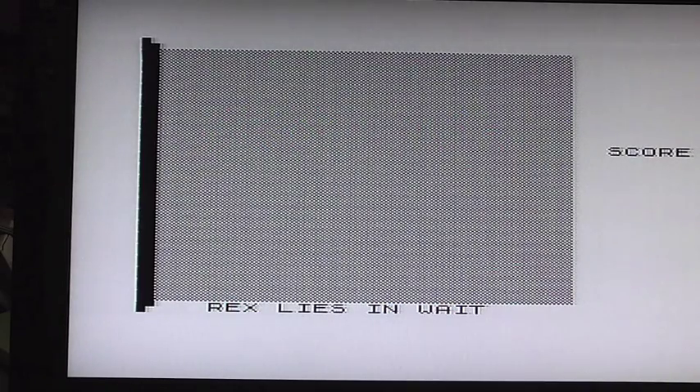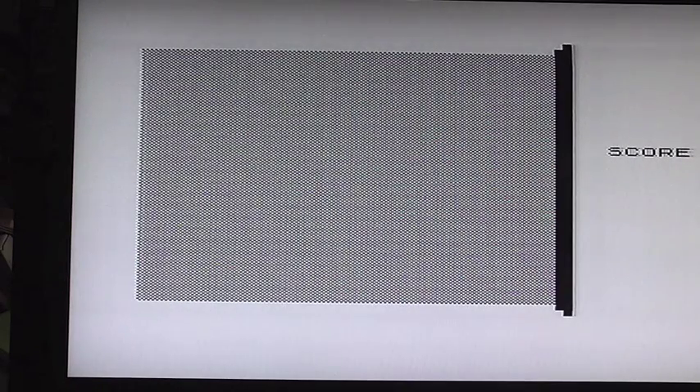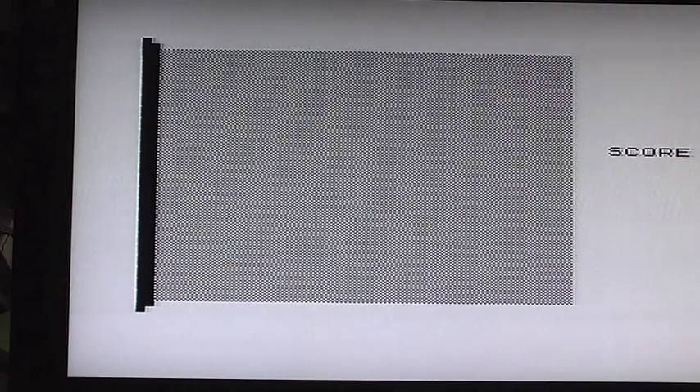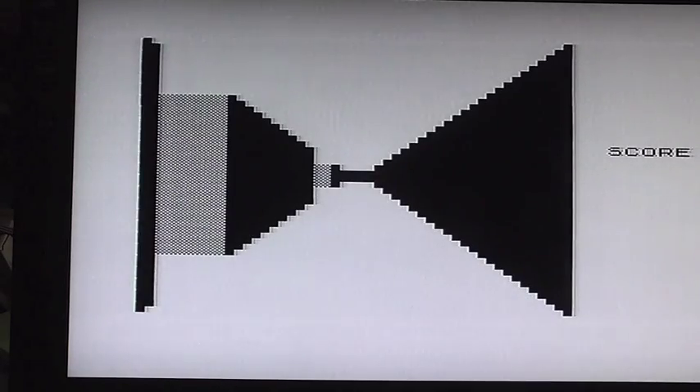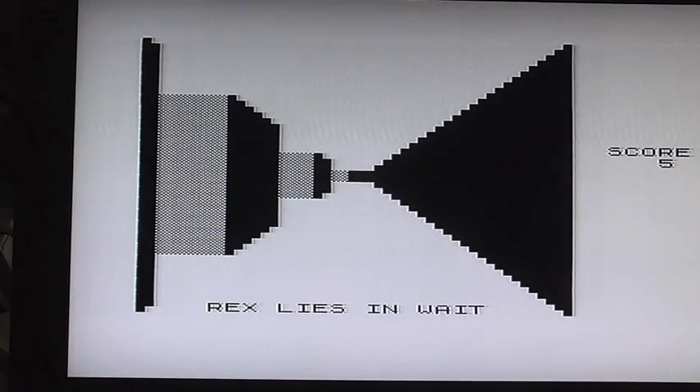The ZX81's gone dark and it's thinking — putting all the information together. When I first tried this I thought the ZXpand had crashed, but it hasn't — it's just thinking. If you did it on an old-school TV I presume that'd be black and white static, or just a grey static. So here we go — this is the Monster Maze on the ZX81. Using the left and right arrow keys — that's 5 and 8, and 6 and 7 for up/down. 'Rex lies and waits...'